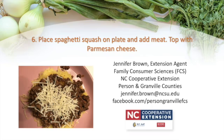This has been Jennifer Brown, Family and Consumer Science Agent with the North Carolina Cooperative Extension Service, and your Food for Thought recipe for today.